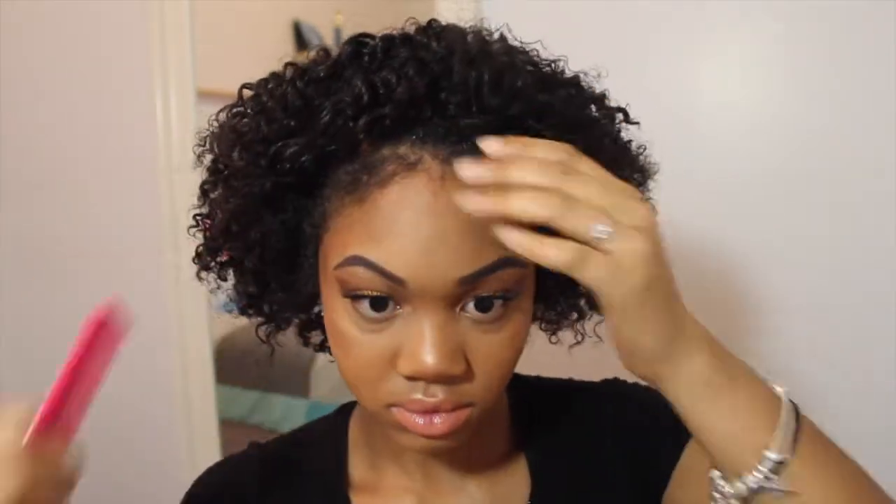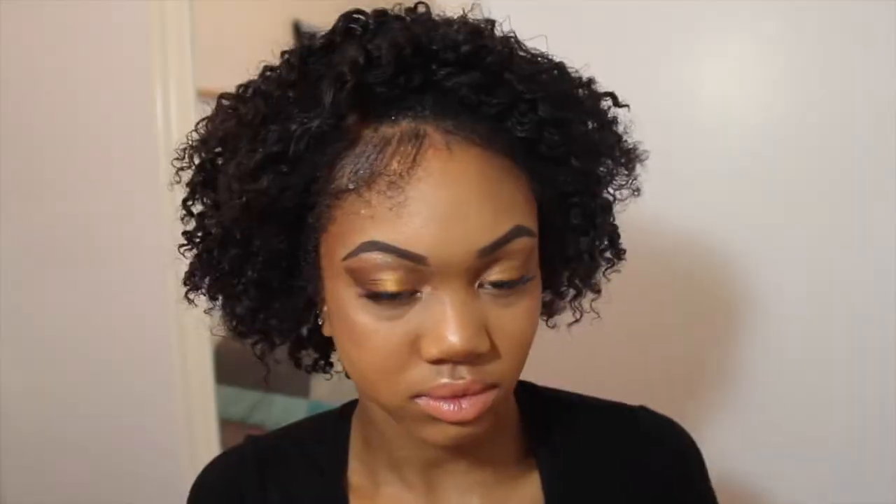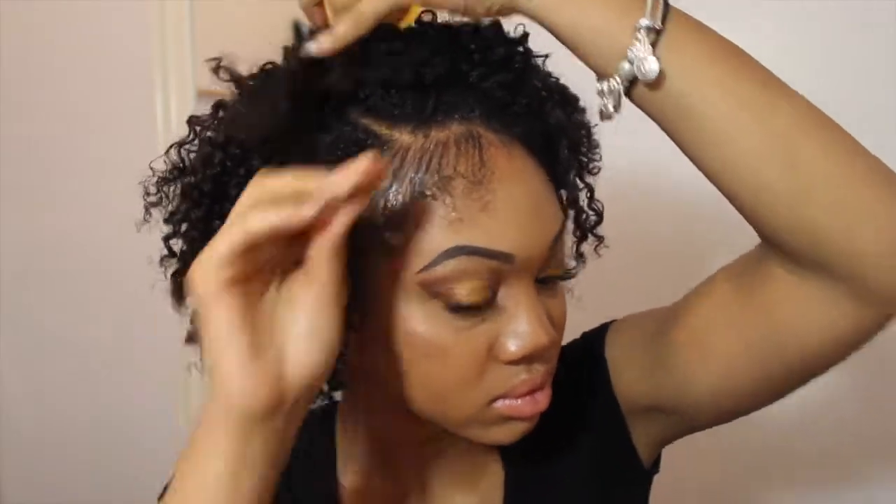First, I section off my hair in the middle just so it's even, and then I lay my hairs down with the edge control all over before I go back in with my comb to perfect it.